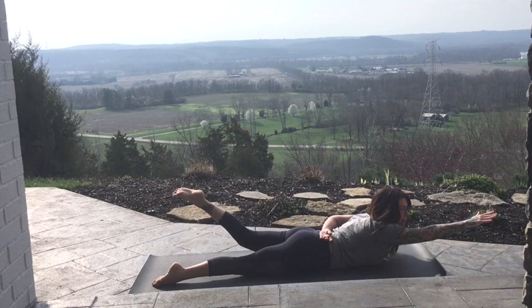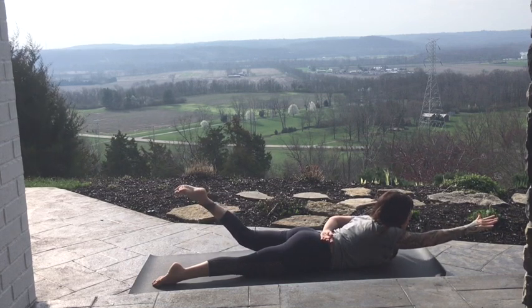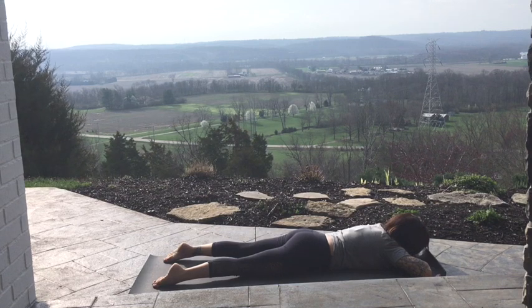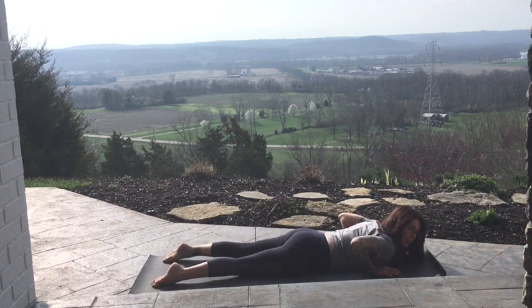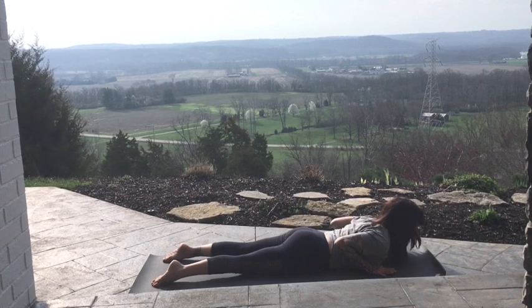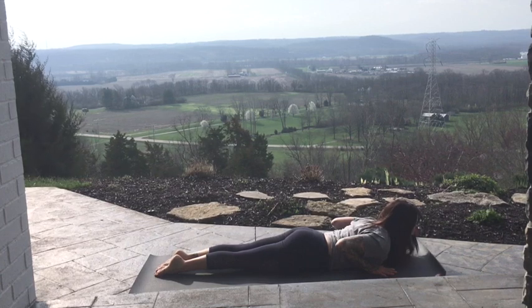Last two. On your exhale, bring it down and rest. One more. Slide your hands underneath your shoulders — elbows kind of want to flare out, squeeze them in towards your ribcage and back towards your hips. Spread your fingers nice and wide. Bring the feet a little closer together. Find the tops of the feet, lift the kneecaps. Take a breath in.